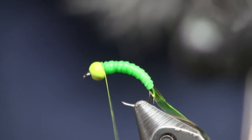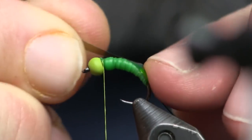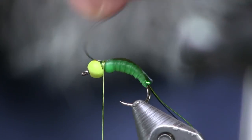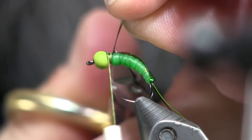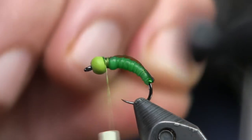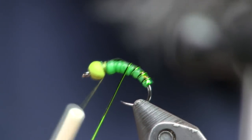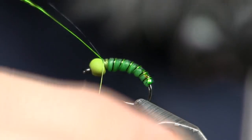Now we've got to pull this peacock flash up over the top and keep it on top, so I'm going to pinch it down and tie it down into place. I like to wrap back, bend it back over, and tie it down again — that holds it in place even better. Then we put our wire on, holding both pieces side by side, making nice even wraps for the rib — about six wraps up through there and then tie it off.